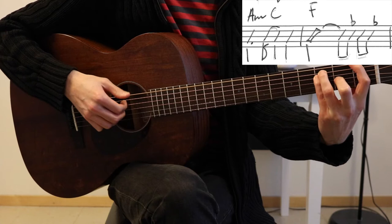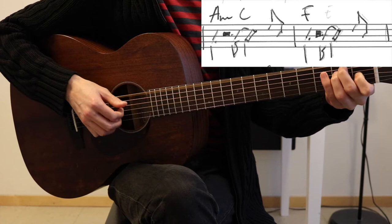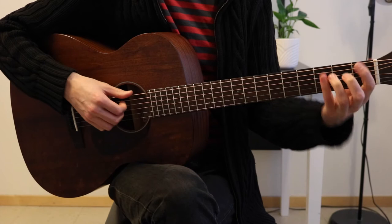And then add F — bass, top, bass — at the end. A minor, C, E, C, B, F, E. Then E, B. Those two bars, and then F.